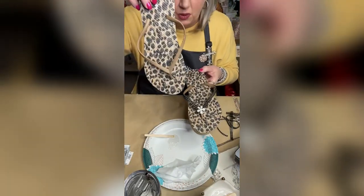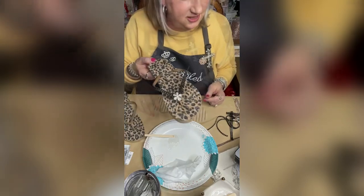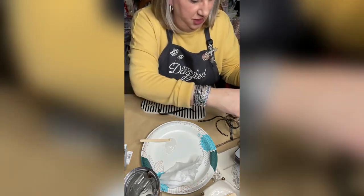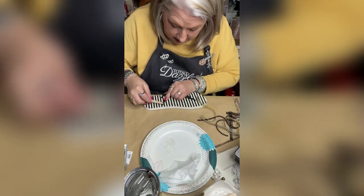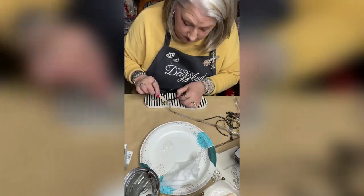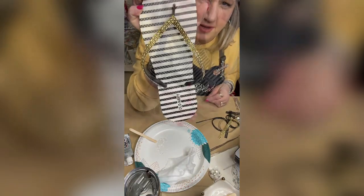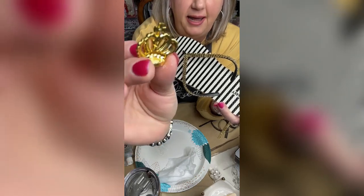I'm going to do this one exactly like the first one, but moving on to the next shoe to show you four different variations. This one is black and white stripe, and I want to put gold on it — we're going to do gold on this one. I love the gold and black together, so I'm going to do this pretty quickly so we can get to all of these shoes.